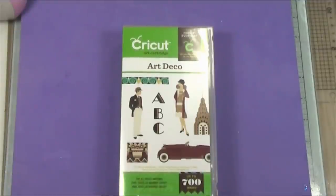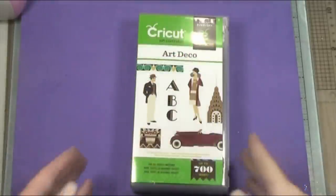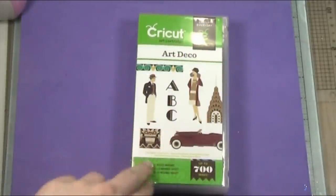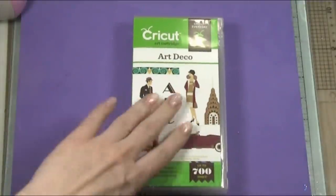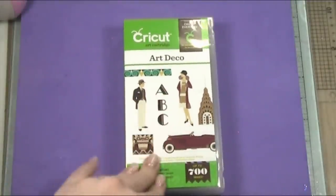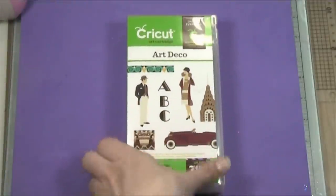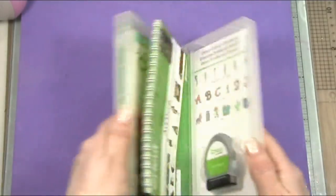Hi guys, today I thought I would do a quick cartridge review of the new Cricut Cartridge Art Deco. It's just been released, I believe, in this month's Hello Thursday, and as you can see it's still in the box — I haven't even organized it into my storage system yet. So you get to see the lovely box, and there are some great images already on the outside. Let's get straight into the interesting bit.